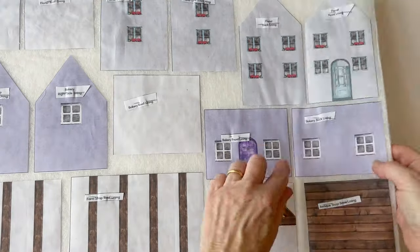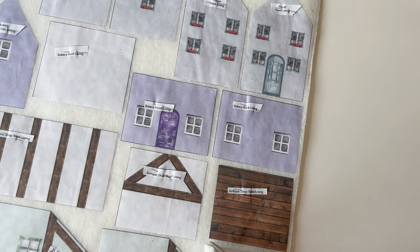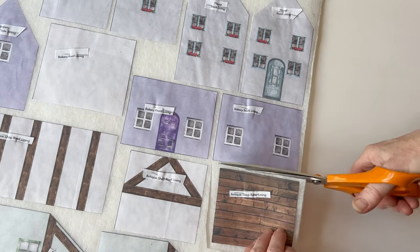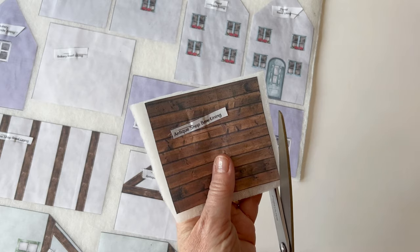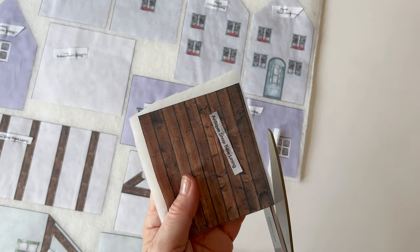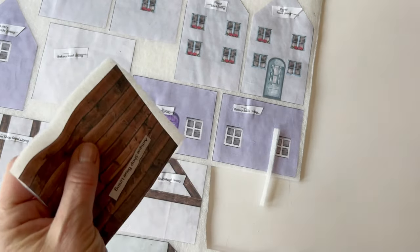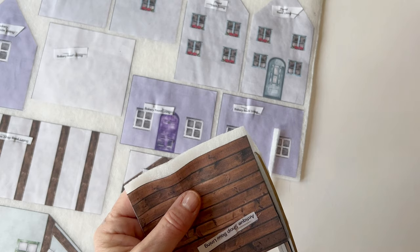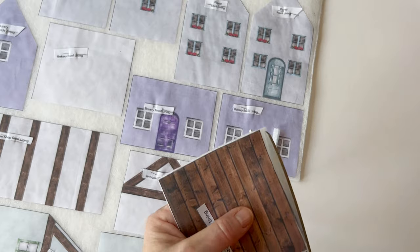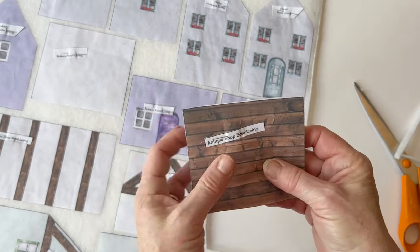If you've used a non-fusible wadding, then tack them into place. I've pressed them all in place, then I'm going to cut roughly around each of the pieces. Once you've done that, you can then trim the wadding so that it's level with the raw edge of the fabric pieces. Again, if you've used non-fusible, just tack it into place, but cut the wadding so it's level with the raw edges of each of the pieces. Repeat that to cut out all of the lining pieces so that each one is backed by wadding.